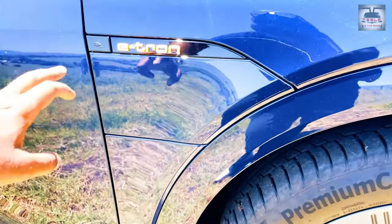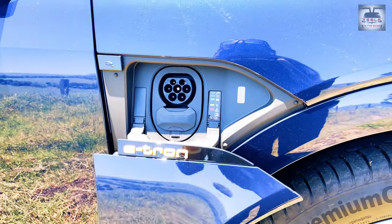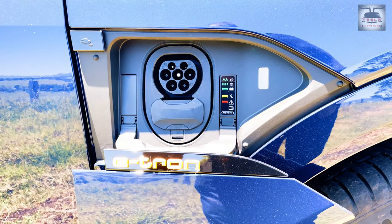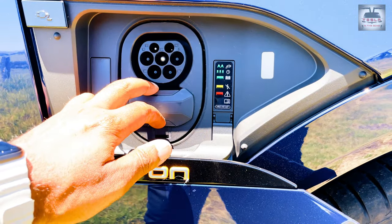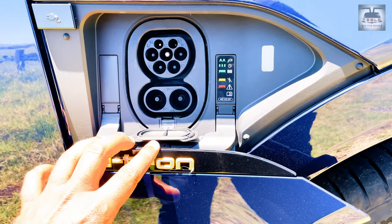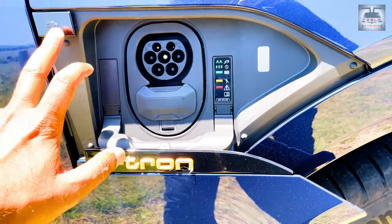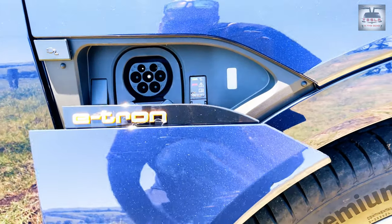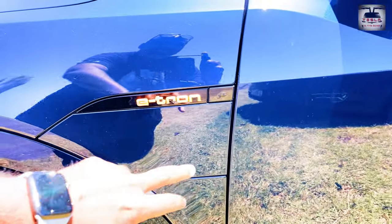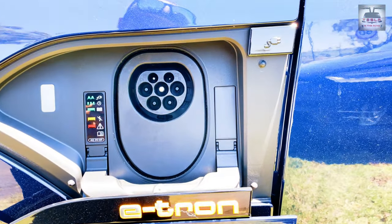So how would one charge this e-tron? On the driver's side is the first of the two charging doors. Opening this reveals the Type 2 charger port, and another flap needs to be opened to reveal the CCS2 port. This is presumably the main charging port of the two because it has the CCS2 for DC fast charging. On the passenger side is the second of the two charging doors, which shows a single Type 2 port. There is no CCS2 port on this side.